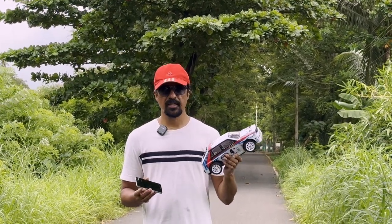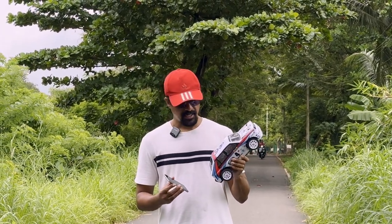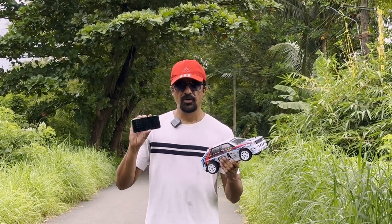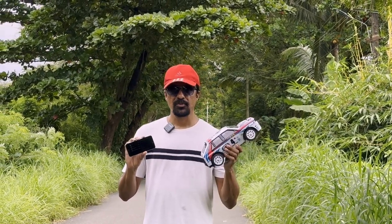So overall, basically if you are getting 60 to 65 km for this small car, it's really great. And considering the price point of the car, it has a very big speed. I will show you screenshots of 65 km and 63 km which I scored. So I think it's a great value for money.